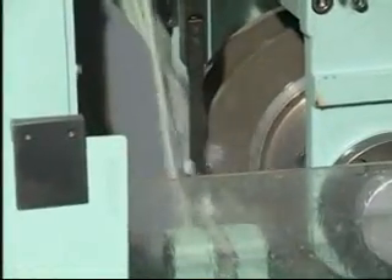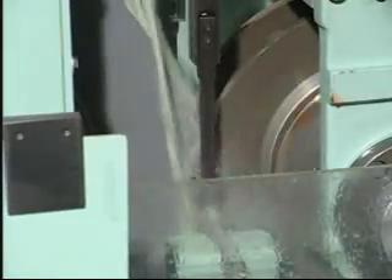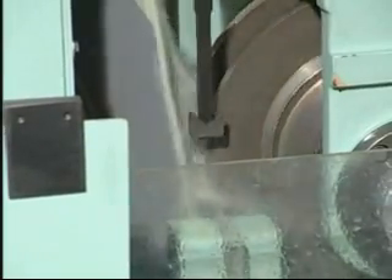This model has two regulating wheels and two grinding wheels, so two surfaces may be processed at the same time. This model is also able to grind cross-jointers and axial surfaces of any sizes.